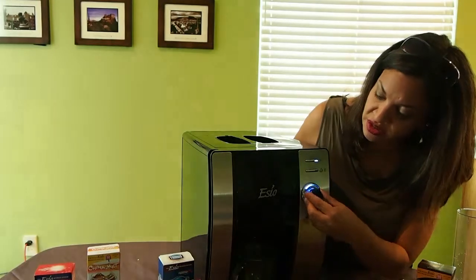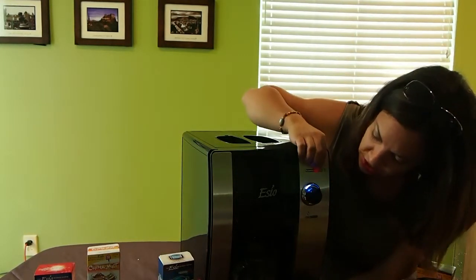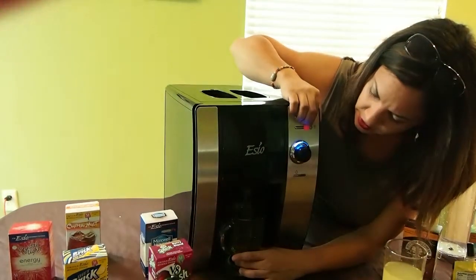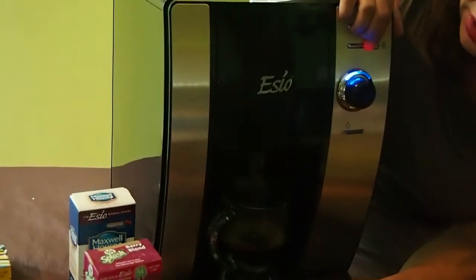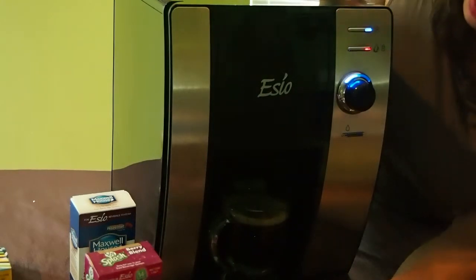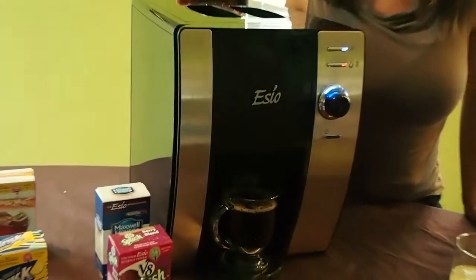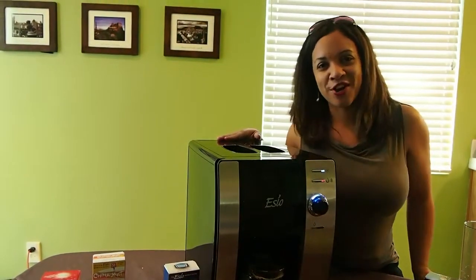So you're going to push this again, select your strength, push the lock button, and then you're going to hold it down. Let's make a strong coffee. You can probably see the steam coming out — I've actually let the machine sit here for a few minutes. And there you have your coffee. This is the SEO hot and cold beverage system. It's available at Walmart for around $200. For more information, just visit my site rockandbaba.net.